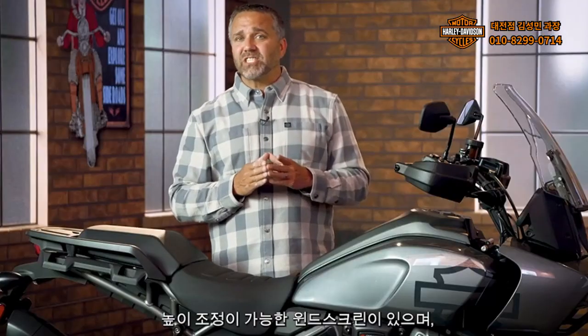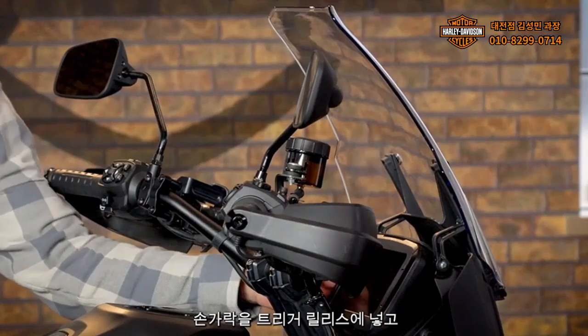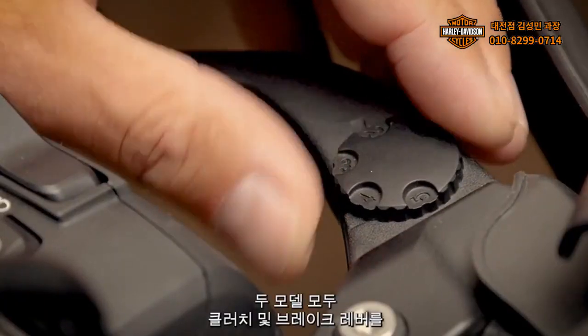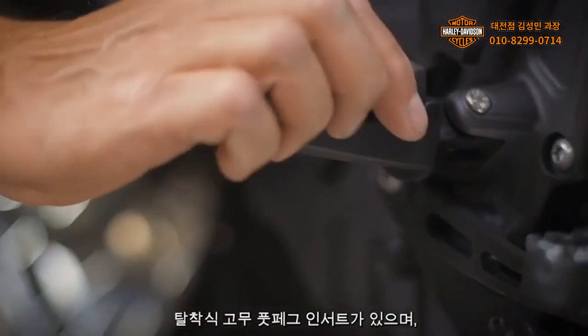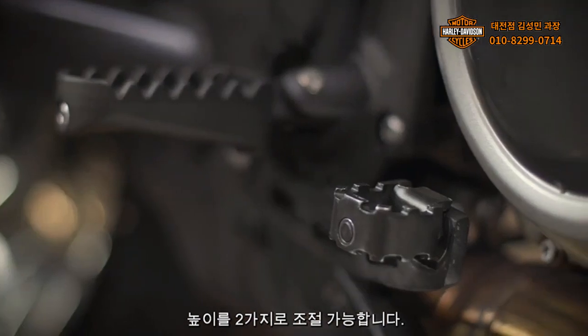Both models feature an adjustable height windscreen, which can be easily adjusted to one of four positions using your left hand with your finger on the trigger release. The clutch and brake levers on both models can be adjusted to change the reach between the levers and the handlebar. Both models also feature removable rubber foot peg inserts, and the Special has a two-position adjustable height rear brake pedal.